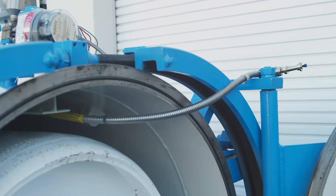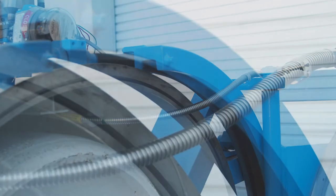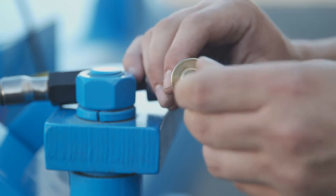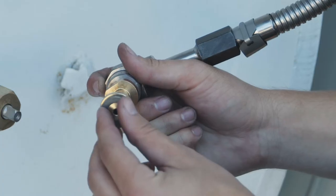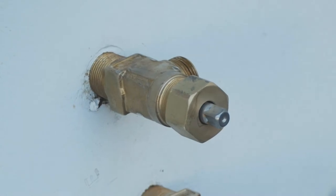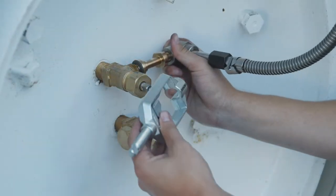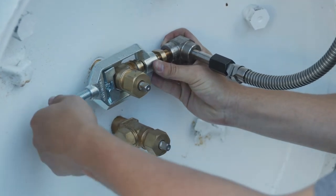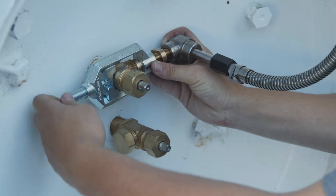Inspect the interior supply line for kinks or damage. If necessary, replace the line. Now remove the golf tee from the line and connect the interior supply gas line to the top of the interior gas supply valve. Always install a new gasket between the interior gas supply valve and the yoke adapter connection, making sure to only use one gasket.